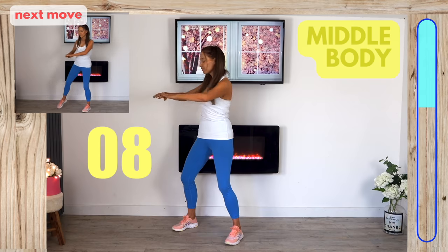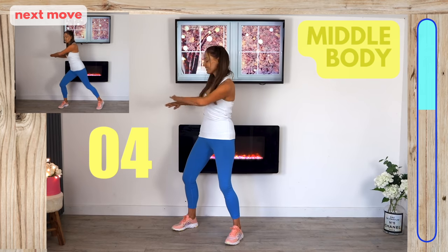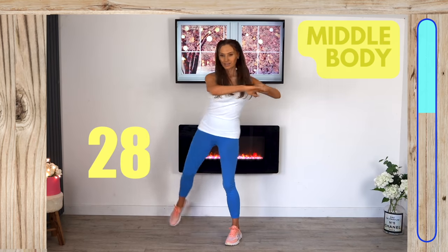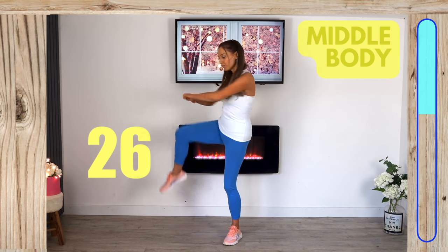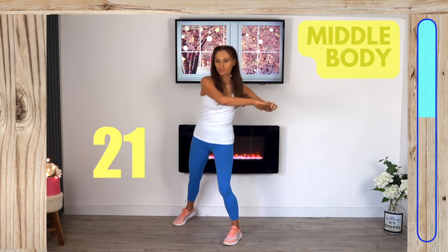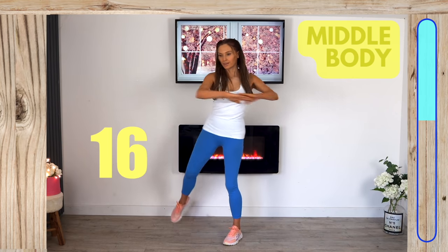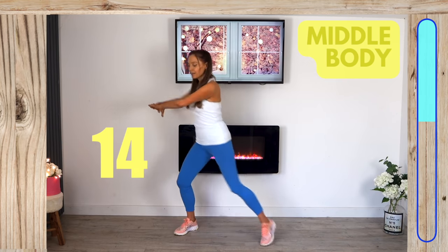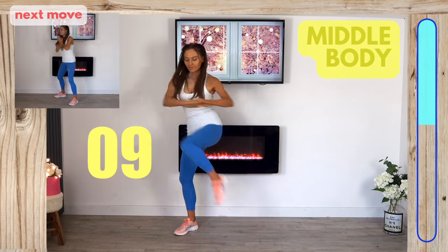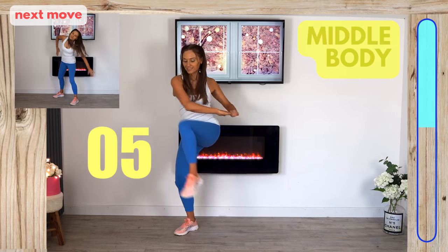Next, we do 15 seconds on each side. Take one foot out to the side, knee comes in, and take those arms over towards the knee. If the arms are too hard at first, just focus on the lower body move and add the arms in later. Now change to the opposite leg and draw over — really good for shaping and sculpting the waist.